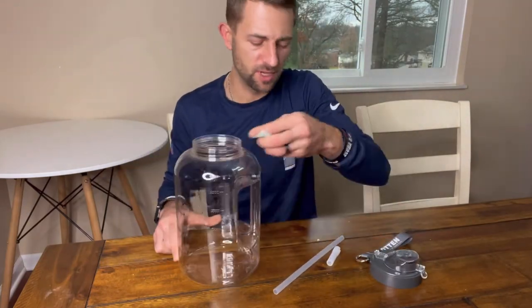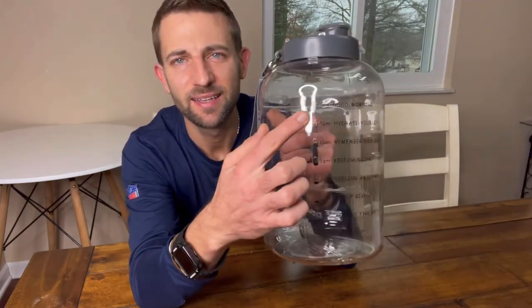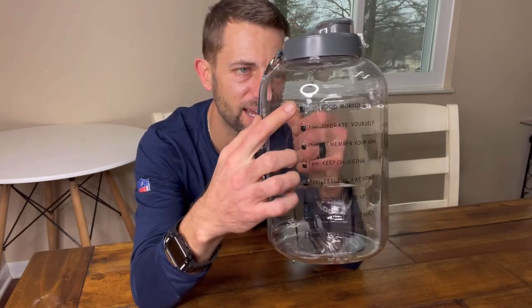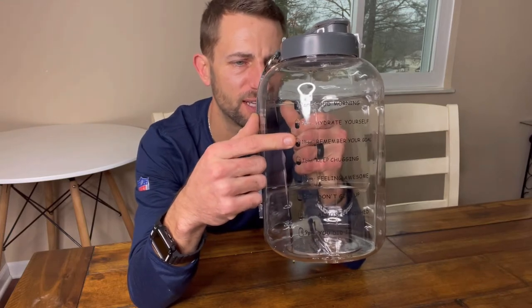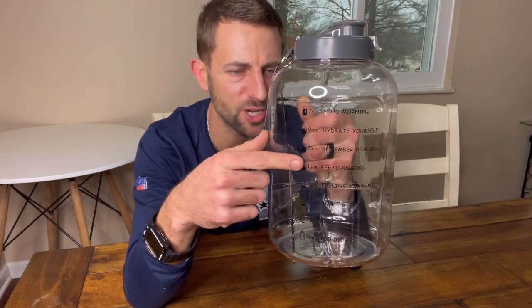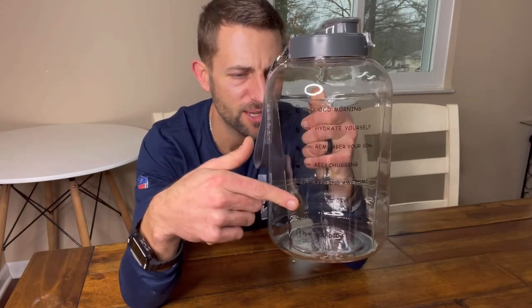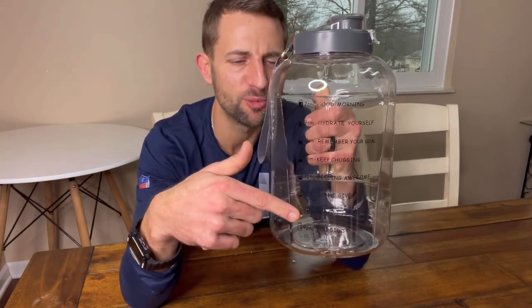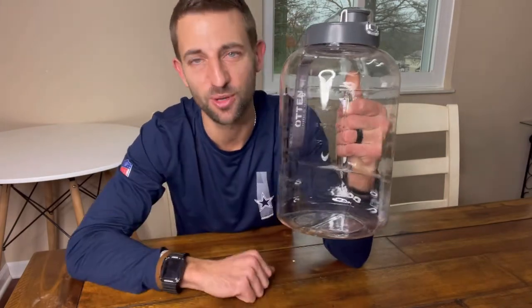So this is how it will come packaged right to you. I really like the levels it provides. It gives a time guide — good morning at 7am, 9am start to hydrate yourself, 11am remember your goal, keep chugging at 1 o'clock, 3 o'clock feeling awesome, 5pm don't give up, 7pm almost finished, 9pm you did it. It holds one gallon. Just those little supportive talks — I like that.